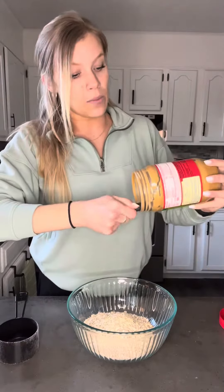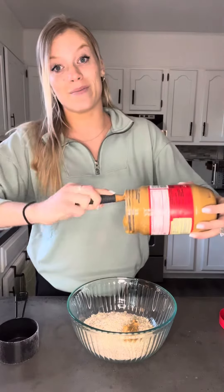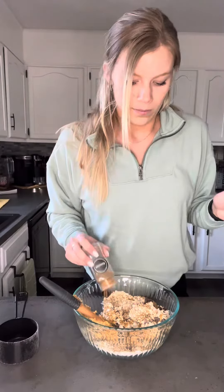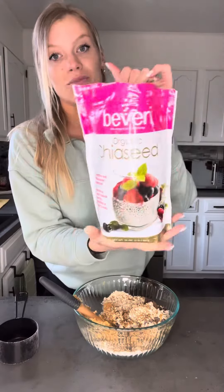To a mixing bowl, you will add two cups of oats with one cup of peanut butter and some chocolate chips. Those three ingredients are all that you need, but you can add more if you want. I love cinnamon, so I will be adding cinnamon to mine. Also, in the spirit of trying to be healthier, I'm adding some chia seeds as well.